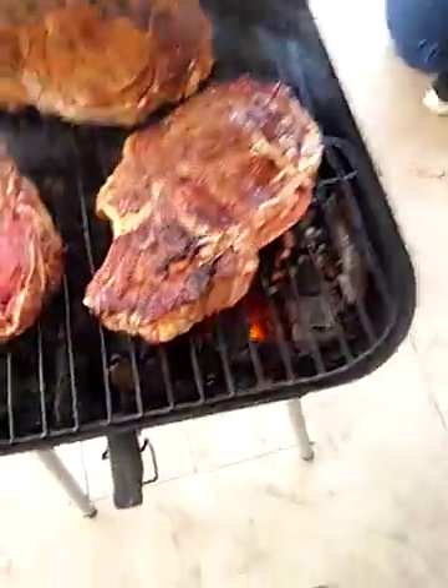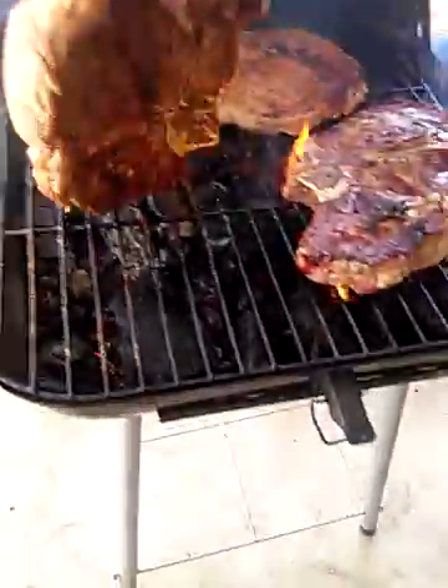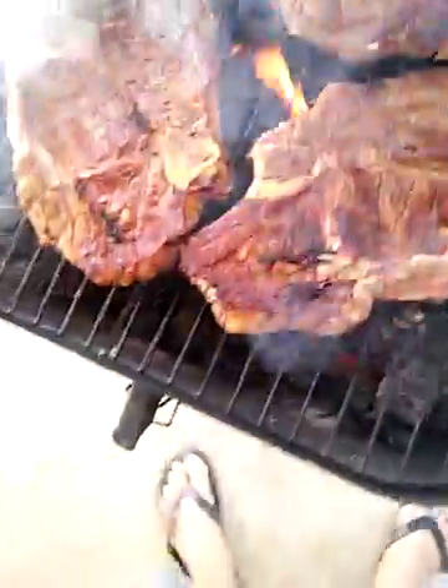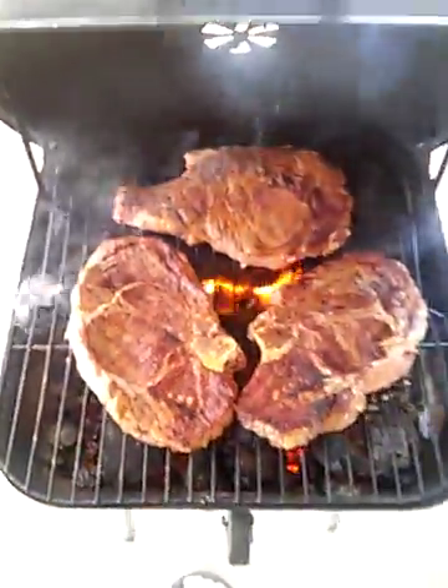Look at that — can you hear that steak sizzle? That's nice man, I love it. Let me close this down because the flames are flaming up, so we'll be back.